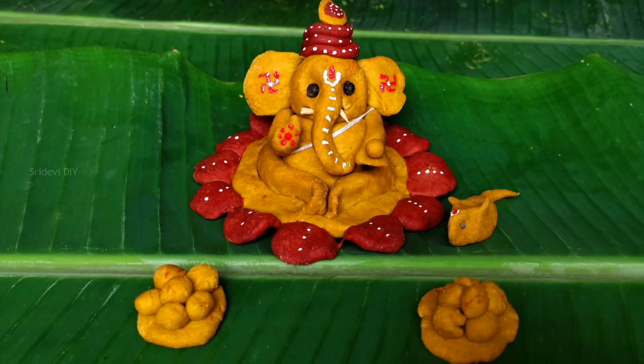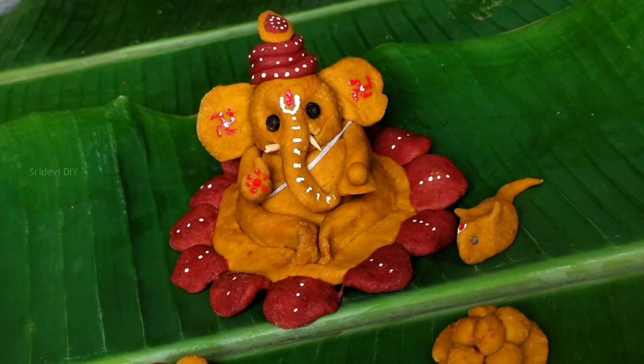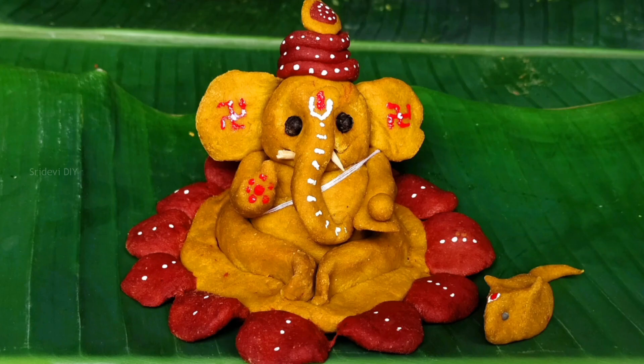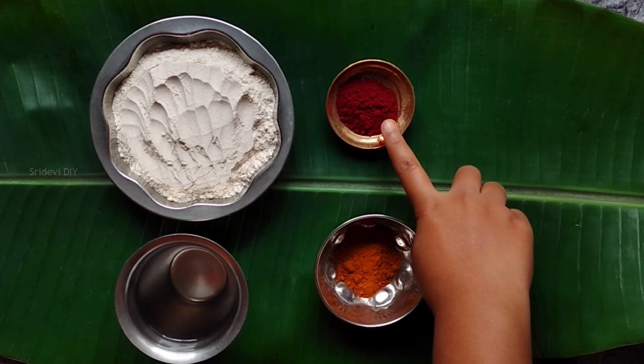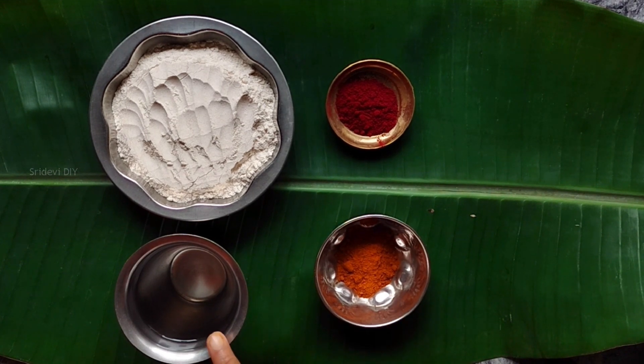Hi friends, I'm Echo Friendly Ganeshami. I'm going to make this first item. The first item is Godhumpindi, Kumkuma, Pasapu, Water. Let's start making.